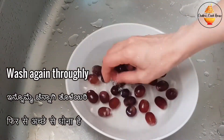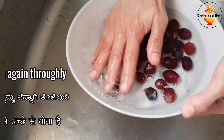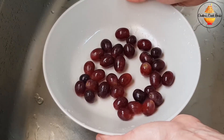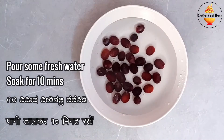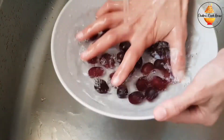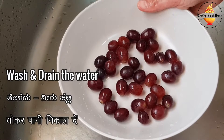Now again wash them thoroughly. Add water and rest for 10 minutes. After 10 minutes, wash and drain the water.